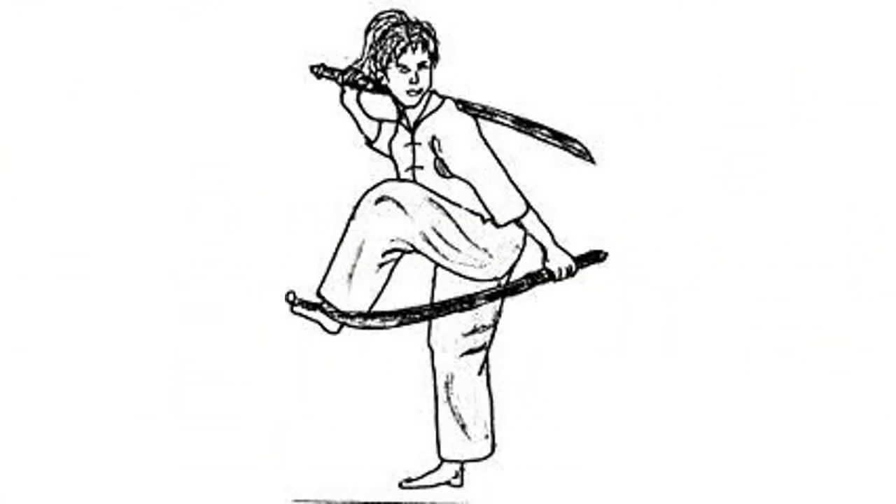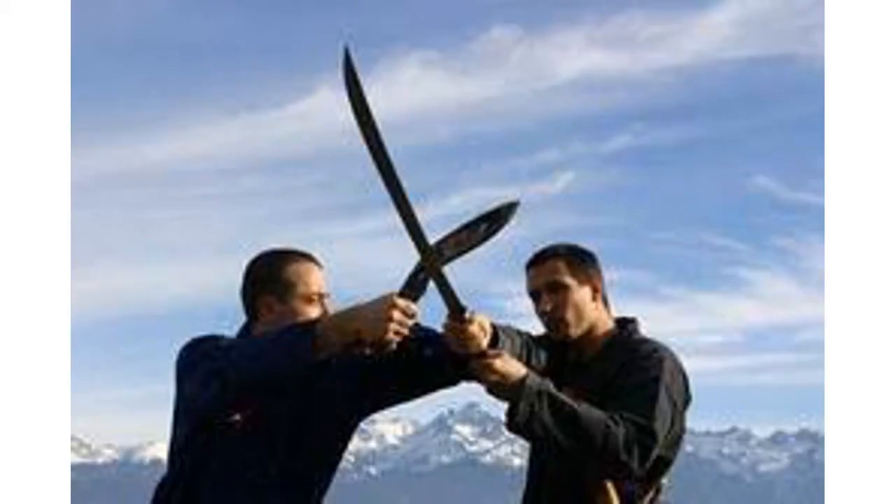Hey everybody, it's me the Rojo, and this is Martial Arts Style: a brief history of Banshee. Banshee is a Burmese weapons-based martial art. Its main weapons consist of the spear, sword, and staff. The style is closely related